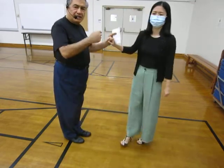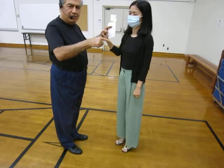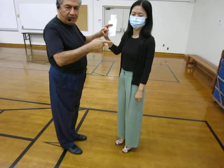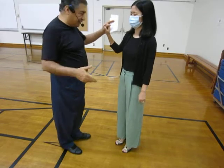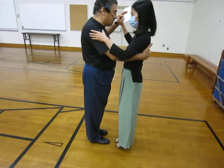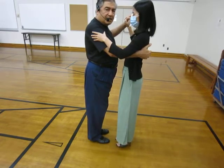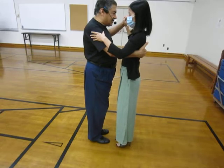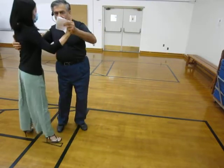The other variation is to cut out my forward step entirely, because nothing happens with my forward step — everything happens with my backward step and her forward step. So I can completely cut that out and start with essentially the first step of basic eight, and now we can do the Ocho Cortado.